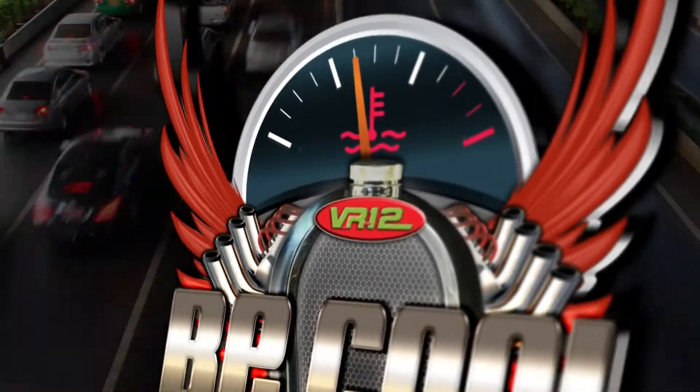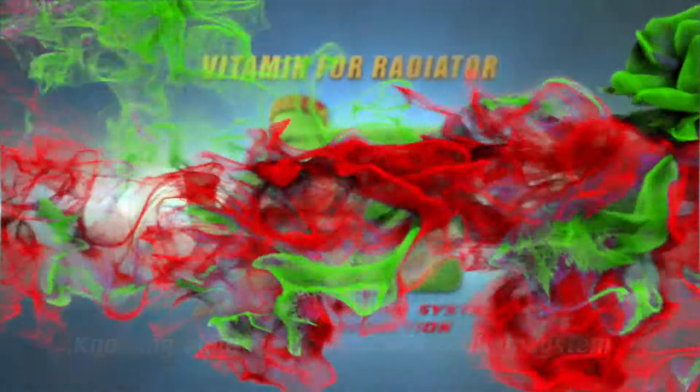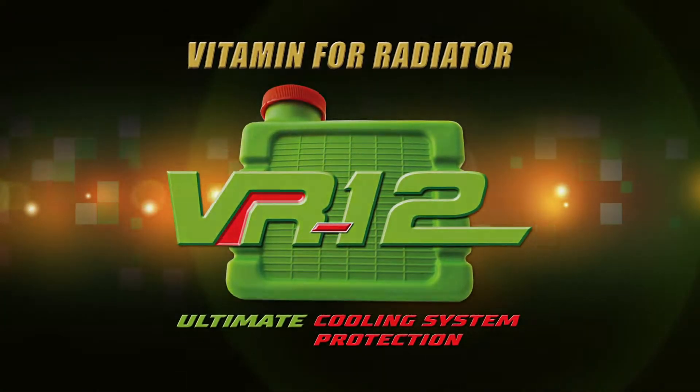Be cool with your vehicle, knowing about your vehicle's cooling system. Presented by VR12, the ultimate cooling system protection.